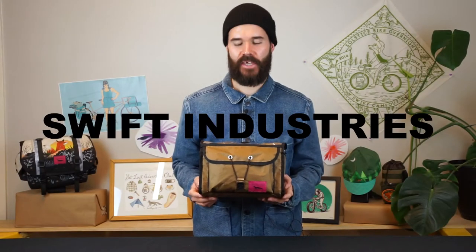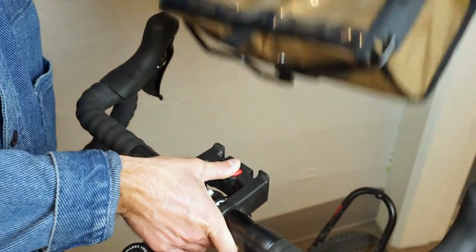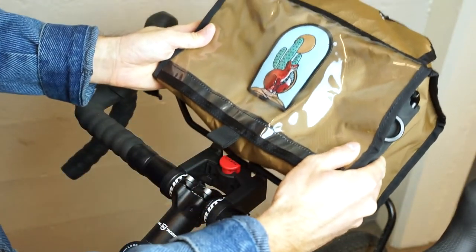Hey everybody, Weston from Swift. Today we're going to talk about the Paloma handlebar bag. The Paloma is a six liter handlebar bag that features a click-fix mounting block for easy removal and mounting on the bike.